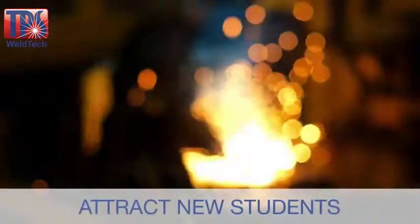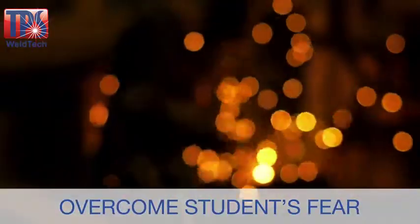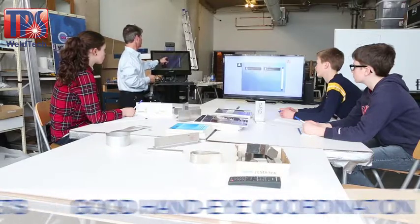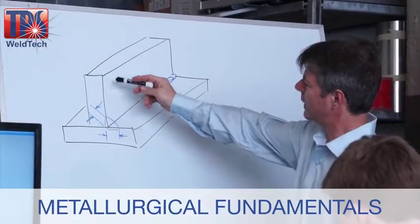There are numerous challenges to delivering welding training: the need to attract new students, students overcoming their fear of welding's risks, bigger class sizes, tight budgets for consumables, the need to rapidly impart good hand-eye coordination and metallurgical fundamentals.